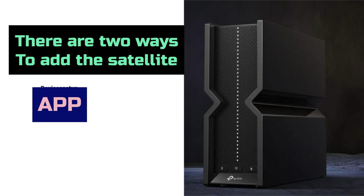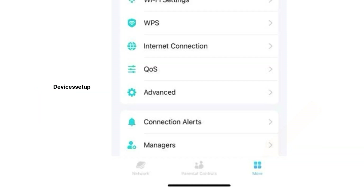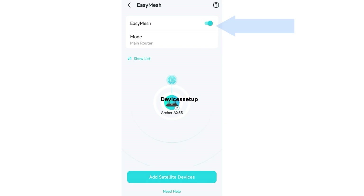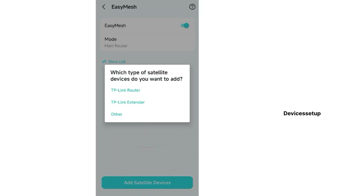For the Tether app, open the app and go to the More option on the bottom right-hand corner, followed by selecting the EasyMesh option. Next, toggle the switch to turn on the EasyMesh feature if not already done, and then tap on Add Satellite Devices.